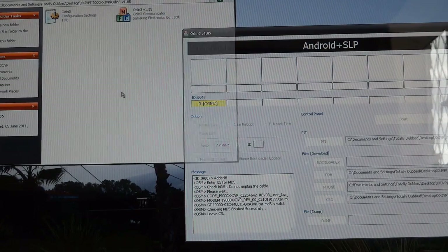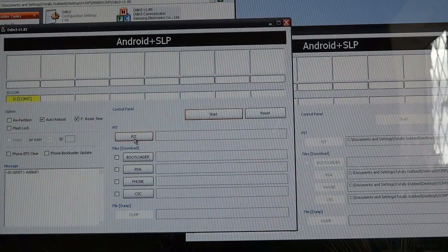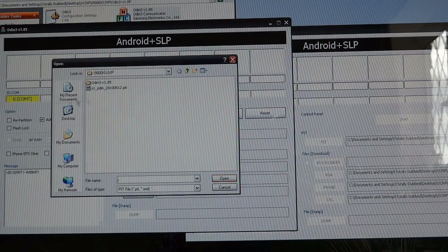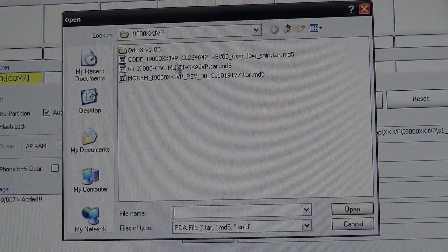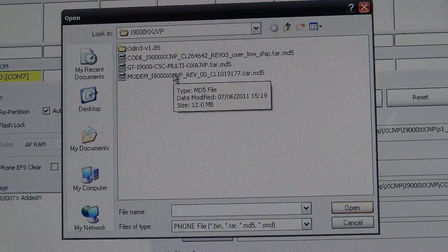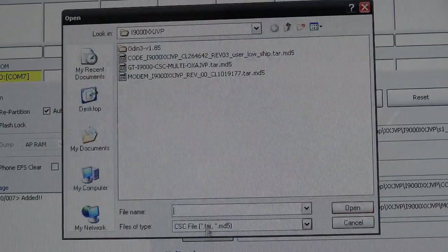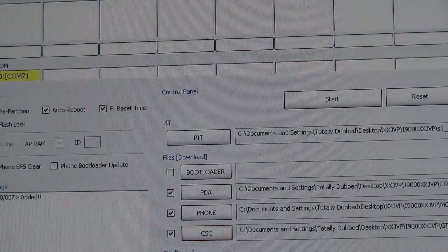There are going to be four files in there. So first of all, you go to PIT. You can see repartition is unticked, but as soon as you put PIT in, it ticks it automatically. Then you go to PDA. Your PDA is going to be the one which says 'code', your phone is going to be the one which says 'modem', and your CSC is obviously going to be the one which says 'multi-CSC'. Then you've got the four files, looking like the one I've got right next to it over here.